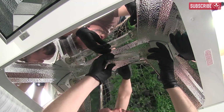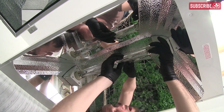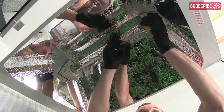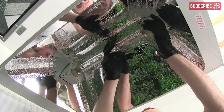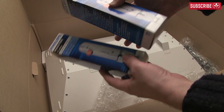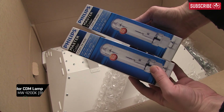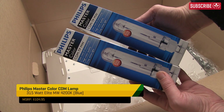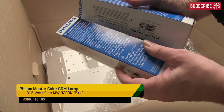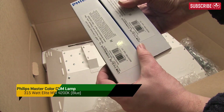As you can see, the LEC630 houses two lamps, each at 315 watts. The bad news is they cost just over a hundred bucks each. The good news is the lamps come included with the fixture, and here's the really important thing: you won't need to replace them nearly as often as a regular metal halide.